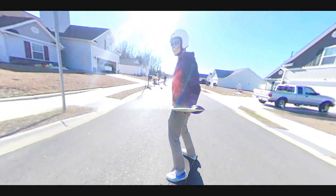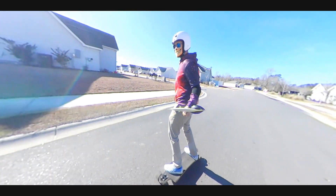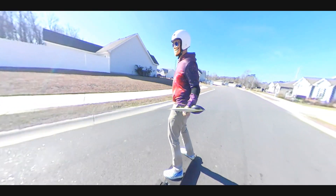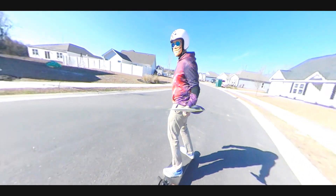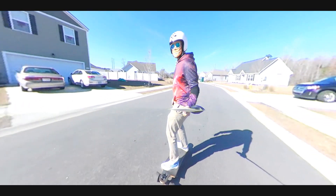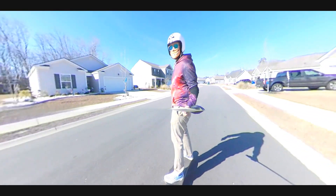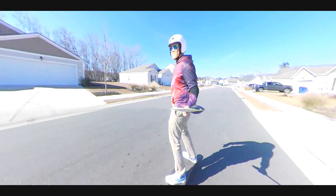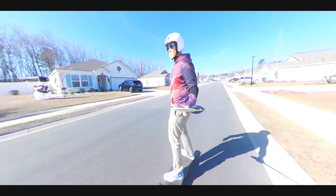It's going to turn — it turns an unbelievable amount more than the reverse kingpin. When I jump on this board it's like I'm standing my entire weight on the corner to turn, and it's just like nothing on the reverse kingpin. It's so stable.